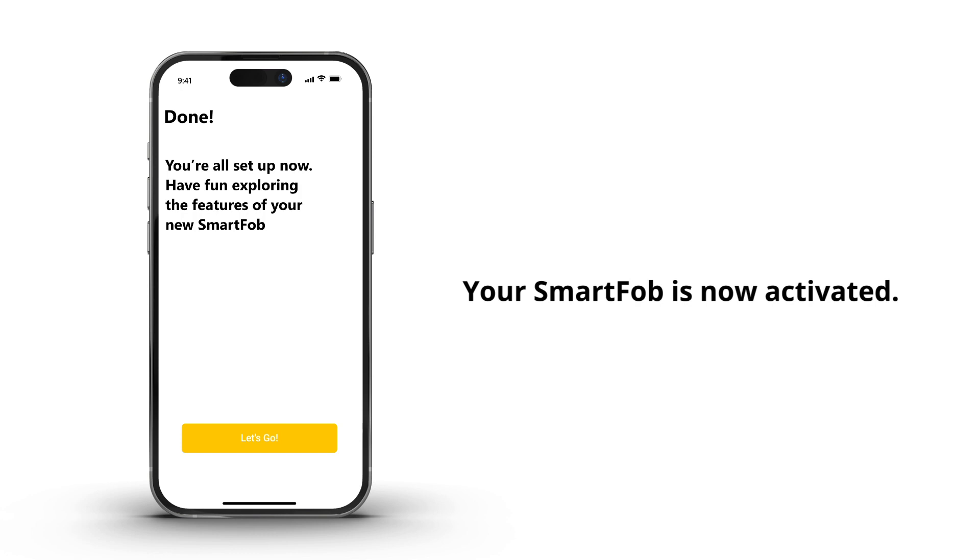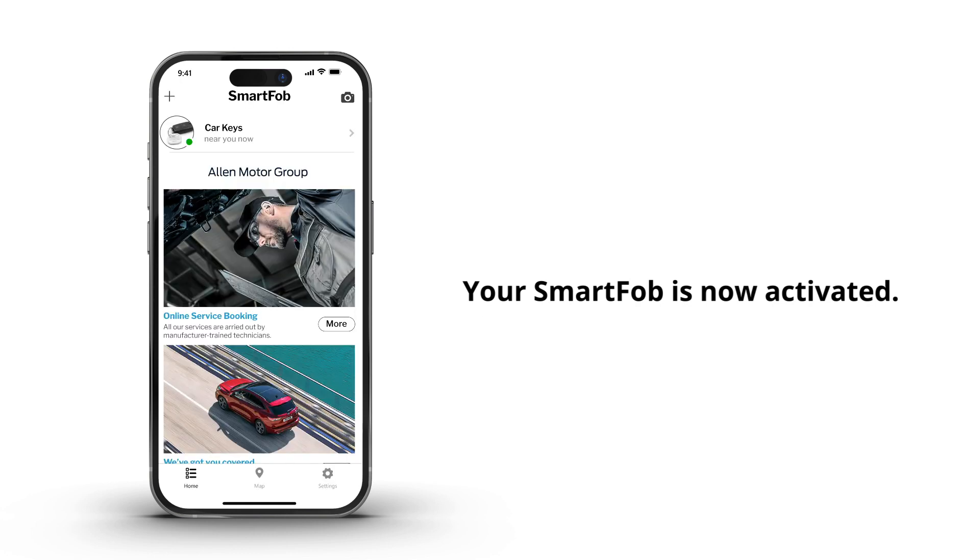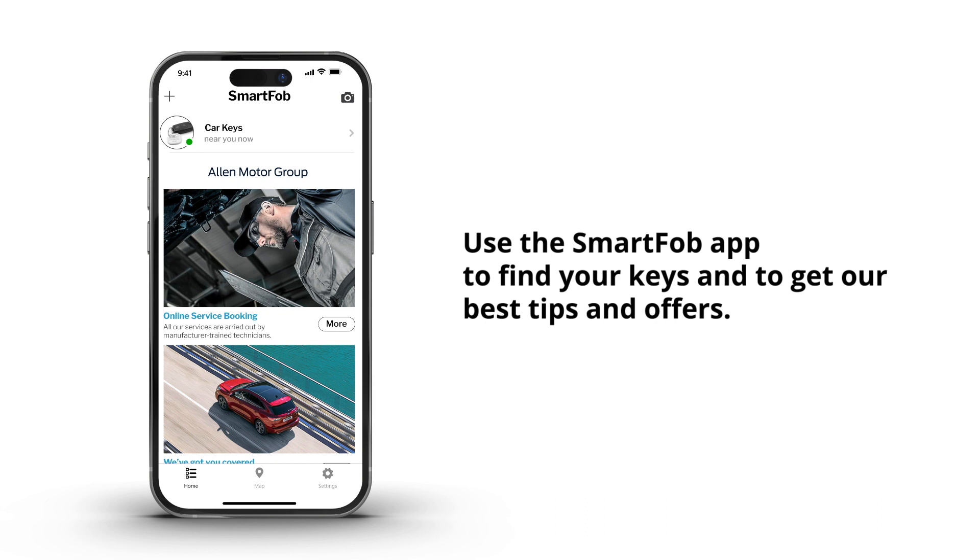Done! Your SmartFob is now activated. Enjoy your new peace of mind. Whilst you have the app open, go and explore its features.